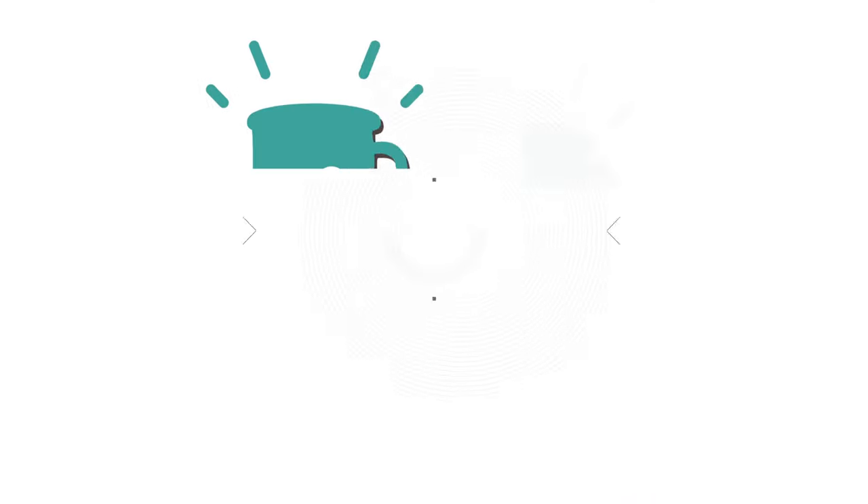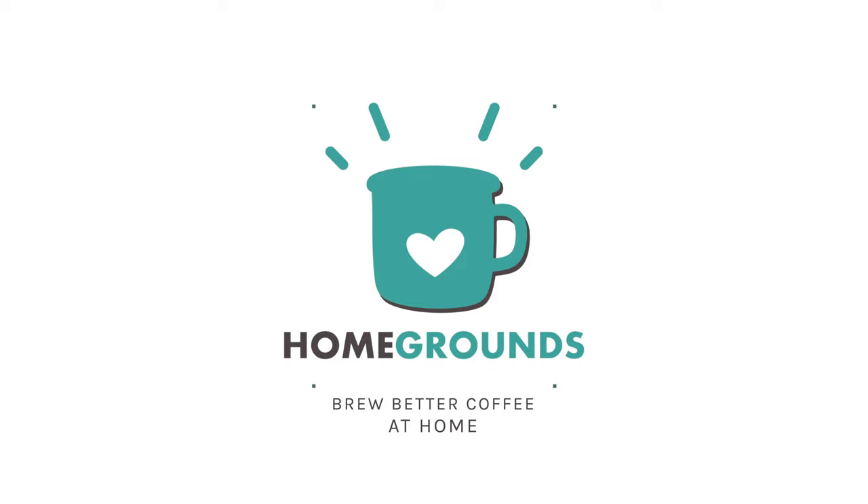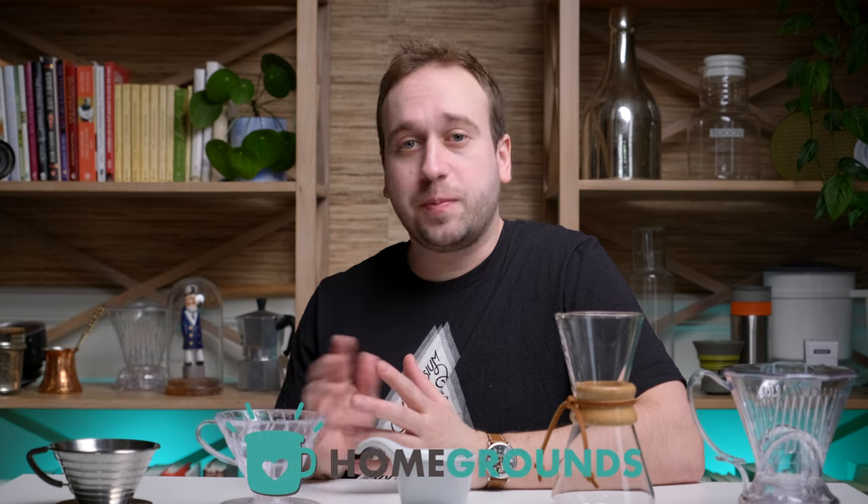Are you on the search for your first pour-over brewer, or maybe looking to try out something new but completely overwhelmed by all the options out there? We made a list of five of our favorite pour-over brewers on the market right now. Hello, my name is Stephen Holm. I'm with Homegrounds. Excited to be back making videos to help you brew better coffee right at home.